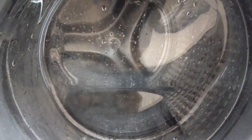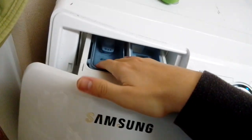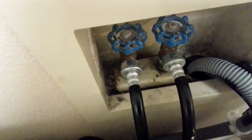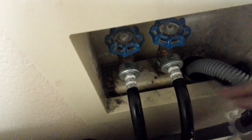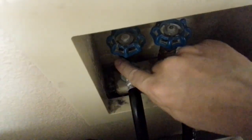It looks like it's going good right now. Yep, it's hot. Let's make sure we have no leaks. So far it looks like we don't have a drip. It's just a little bit wet because it looks like it was there before.